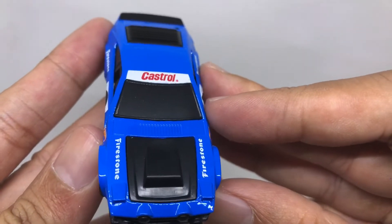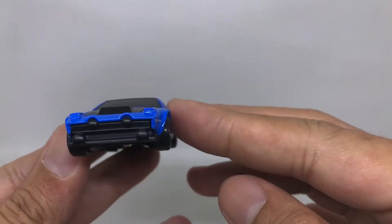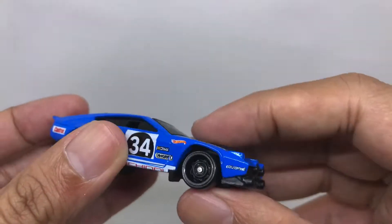This is the front of this De Tomaso — nice with a black hood. There is nice detail for the headlights, fog lights, and other lights.